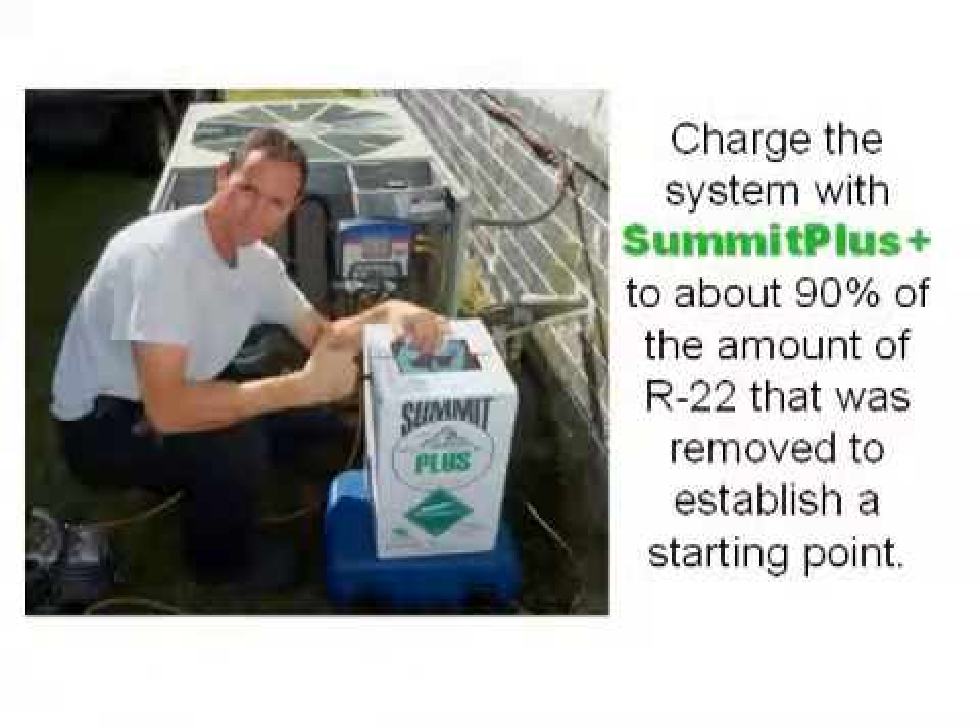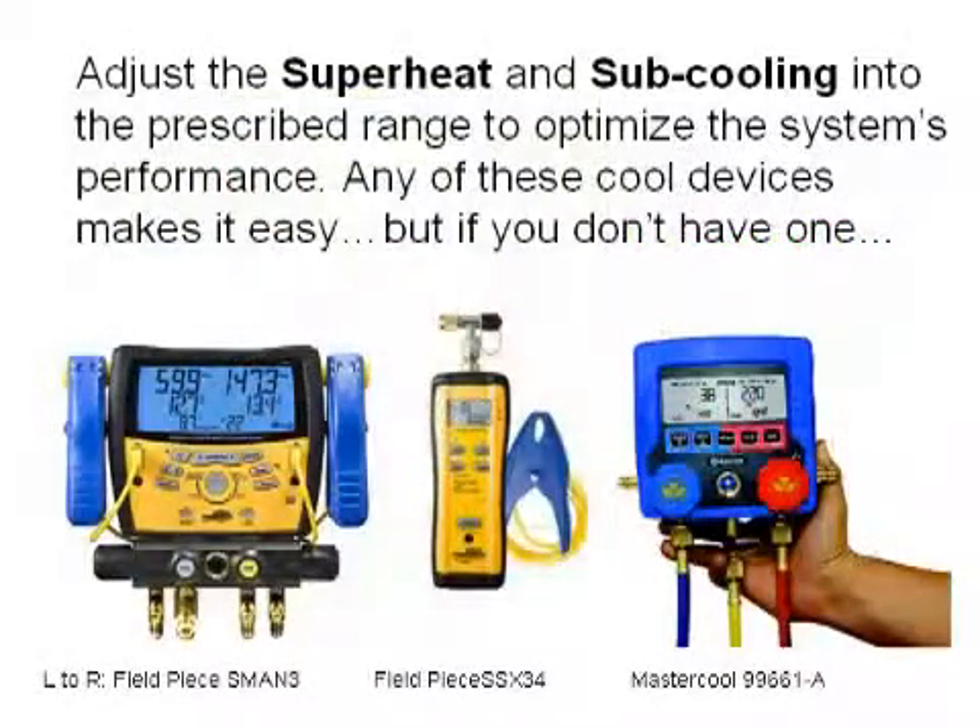Charge the system with Summit Plus to about 90% of the amount of R22 that was removed. This will establish a good starting point. We'll need to adjust the superheat and subcooling into the prescribed range to optimize the system's performance.